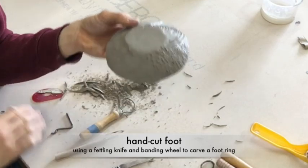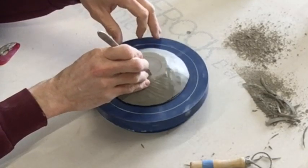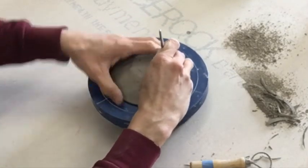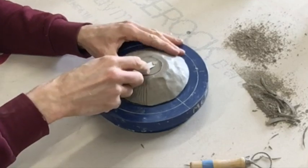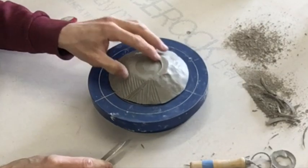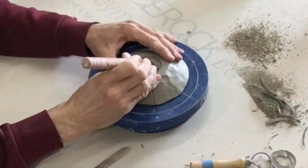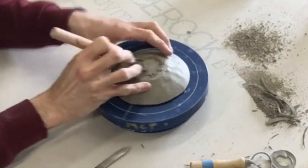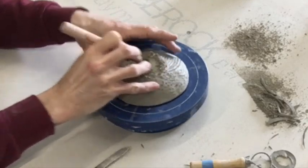If you wanted to, you could also add a foot ring. For this, you're going to want to have some sort of a turntable just so you can make a round shape. I'm drawing a circle where I'll start to remove some clay, and then I'm going to hold the knife tip into that foot. I've cut down, and next I'm going to push the knife in at a shallow angle and go around trying to meet the tip of the knife with that first cut that I made. I've created a recessed foot by doing that, but this area here is still flush with the foot, so I want to knock that down a little bit.